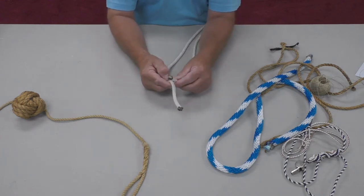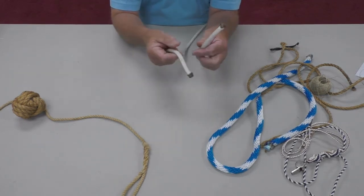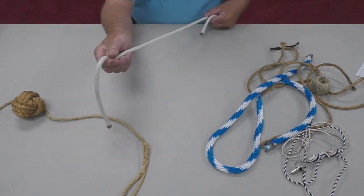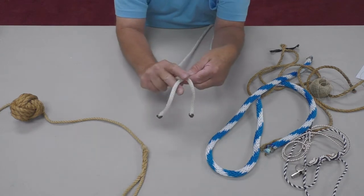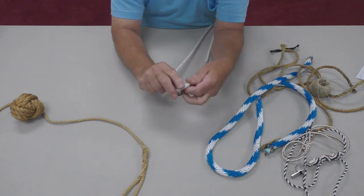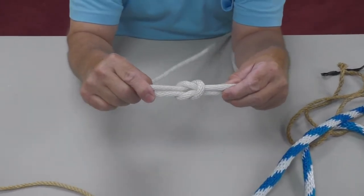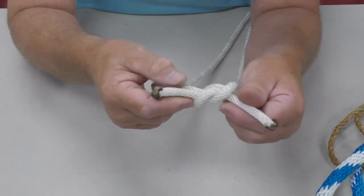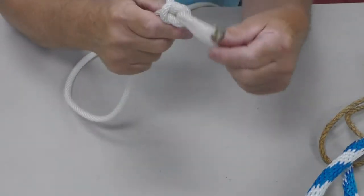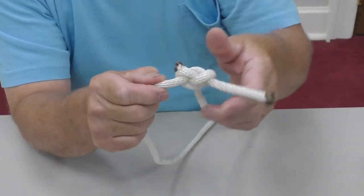The square knot is used for joining and binding things. We're going to assume these are two different ropes and tie them together. The end of the rope is called the end, the middle where you're working is called the bight, and the long end going out is called the standing end. Take the right end over the left, and then the left over the right. You end up with a knot that separates nicely. It's good for binding, but it can spill if pulled in a different direction, so use it as intended.